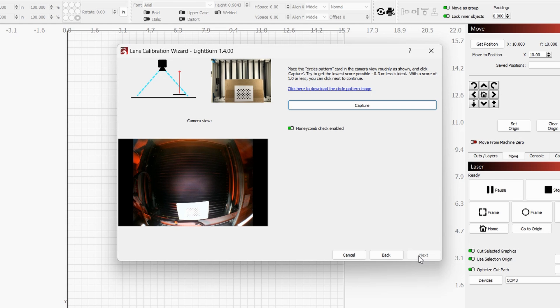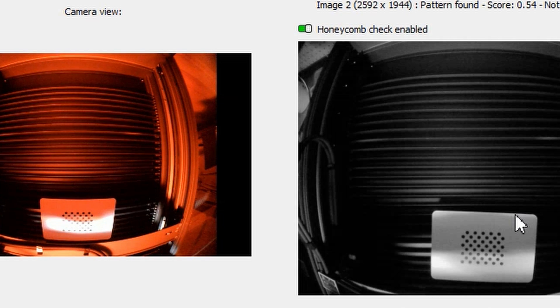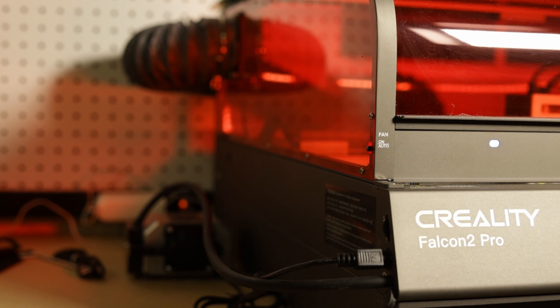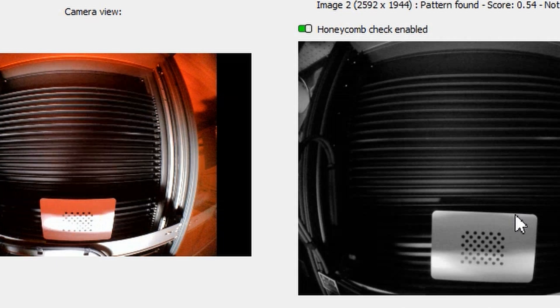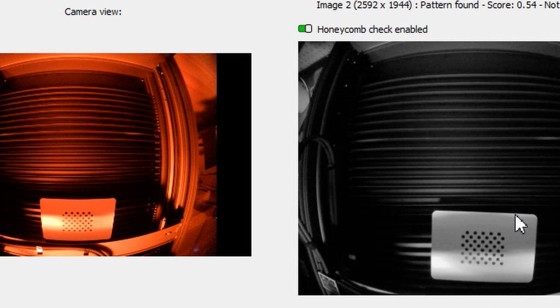This is where I found out the LED light on the very front was actually a problem in some instances. During calibration, when I put that card in the front corners it was washing out the image so the camera couldn't focus and wouldn't get a correct reading. I had to shut off the LED light — which you can do on the right hand side by switching it from auto to on and back — and then used an overhead light so the camera could focus and complete the calibration.